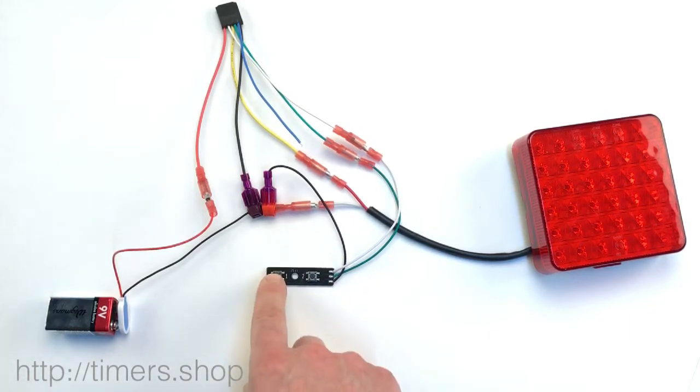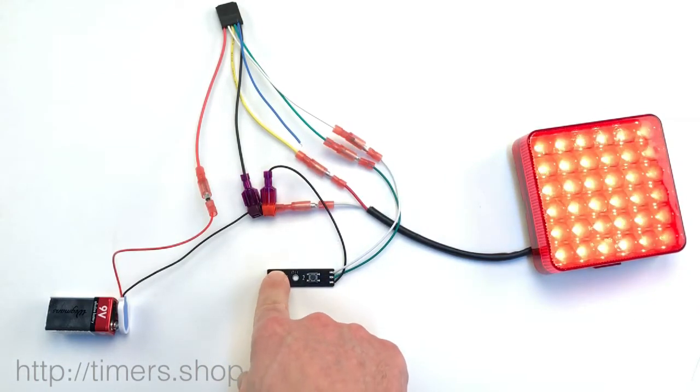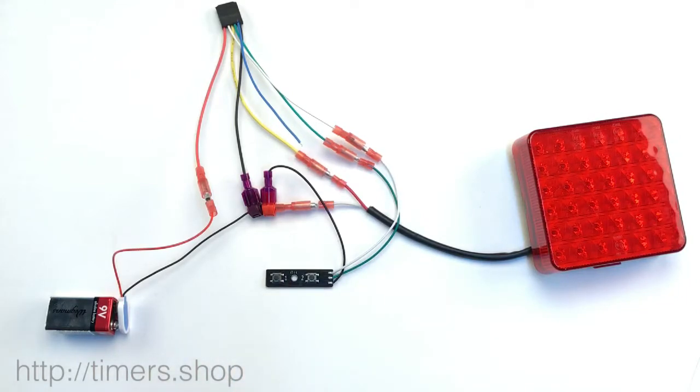If you want to change it, you just hold it one more time for a second. T1 and T2 is button number two, and the same thing — you hold it for one second.